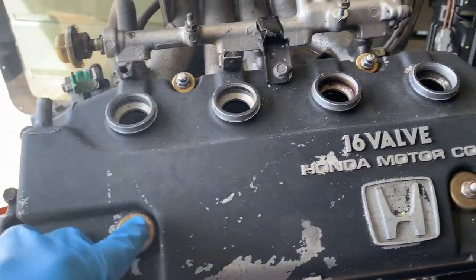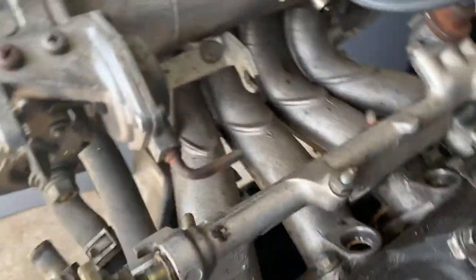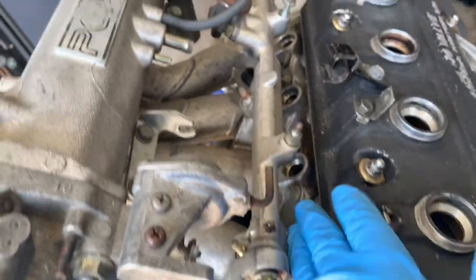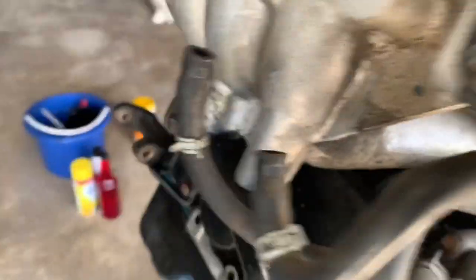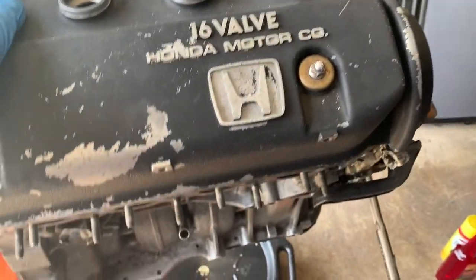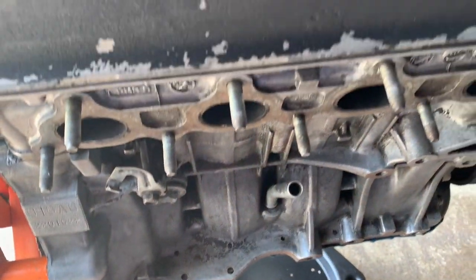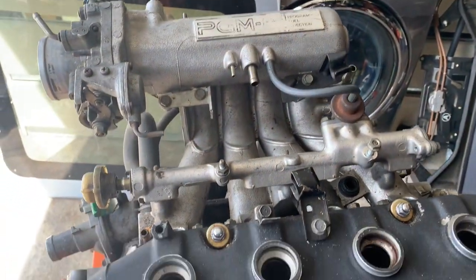So what you need to do: I'm gonna take out the valve cover first — we need a 10mm. Then I want to take out the intake, that's 12mm in the back, and there's a bracket to get out that's also 12mm. My purpose here is to rebuild this engine so we can put it back in my CRX.